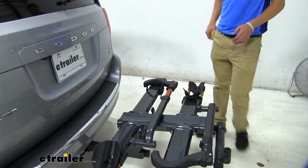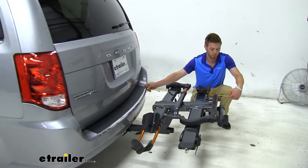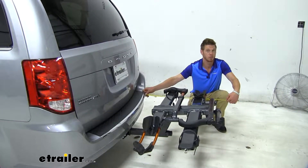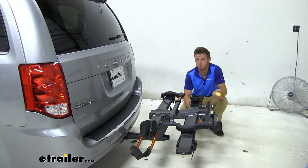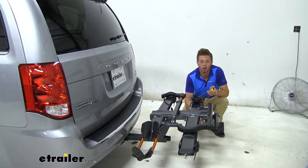Let me take some measurements for you. This is going to add about 32 and a half inches to the back of your Dodge Caravan. It's always nice to know if you're going to have to put this in a stowaway position or remove it out of your hitch for it to fit into your garage.